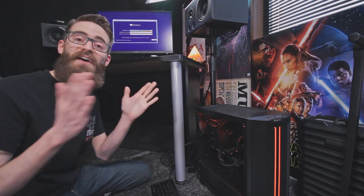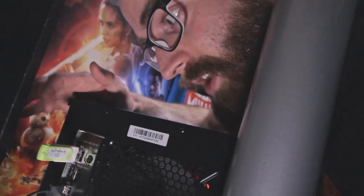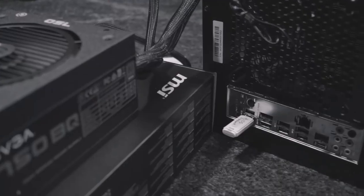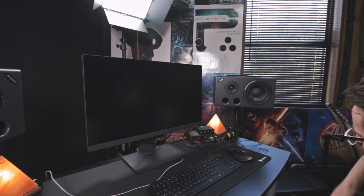Oh my gosh, thank you Lord! I figured out what I was doing wrong. I originally had the USB drive in the front of the case because of a tutorial, but that's not what I needed to do at all — I had to put it in the first slot for flashing the BIOS. Oh crap, why isn't that working? The mouse and keyboard are not being detected.